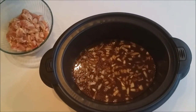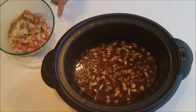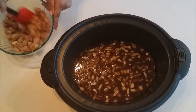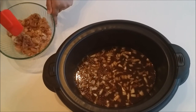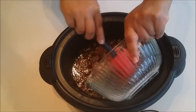Next, take all of your spices and seasonings and add them to your chicken in a bowl. Mix everything around to get the chicken evenly coated with the seasoning. Once it's evenly coated, add the chicken to the crock pot.